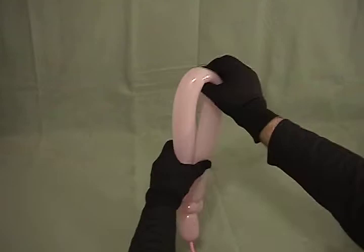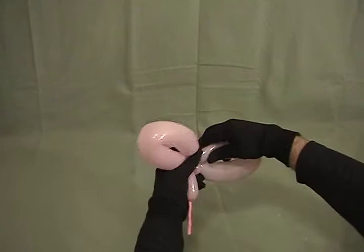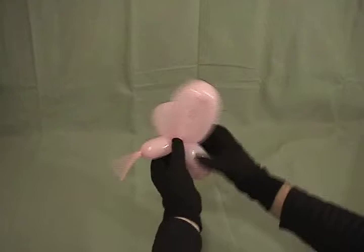Now we're going to take our loop that we've created, find the middle of it, and twist it. Then bring it down to the middle. Grab one of our wings and spin it around once or twice to secure it. Bringing them to the other side helps lock it in place.